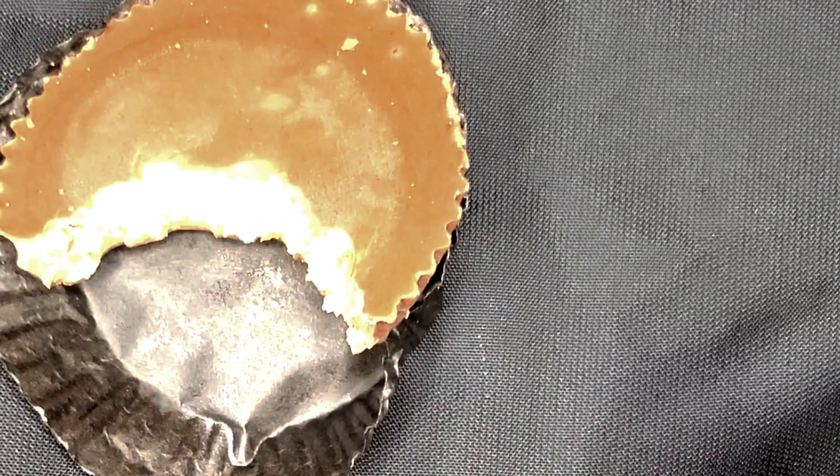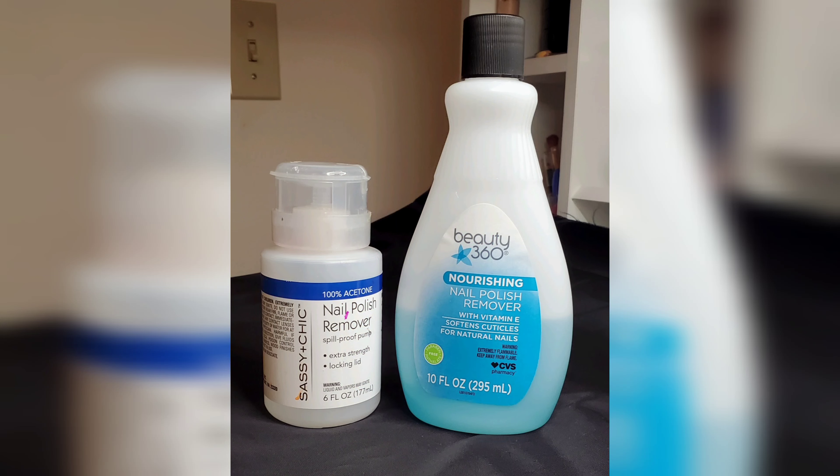I have two polish removers here. The one on the left is 100% pure acetone, while the one on the right is more nourishing — it has vitamin E in it, so it's not as drying on the nails. We're going to start with that one first.